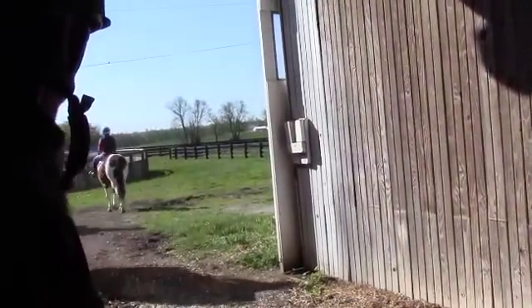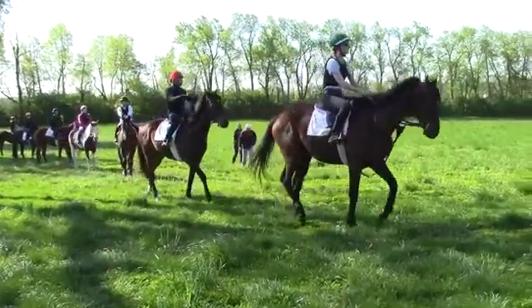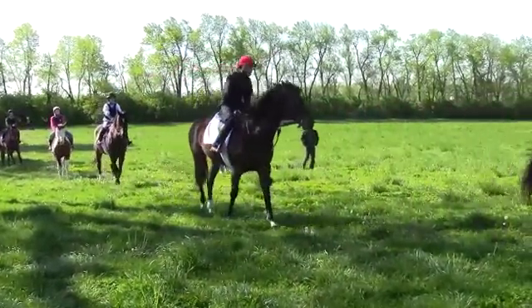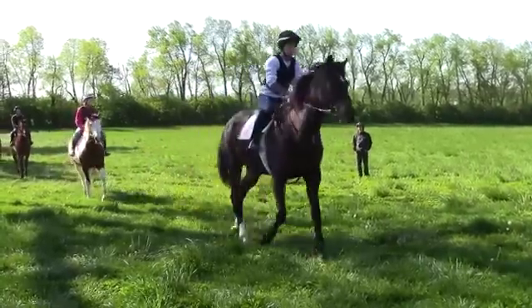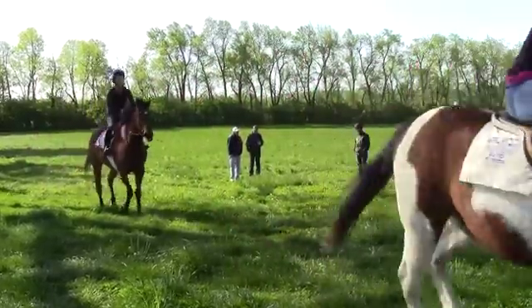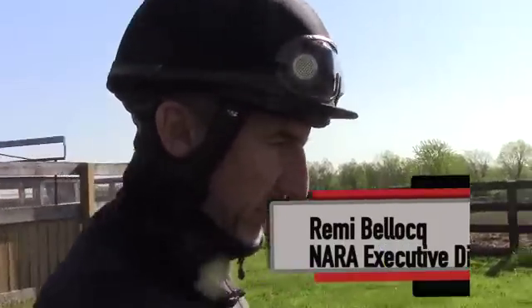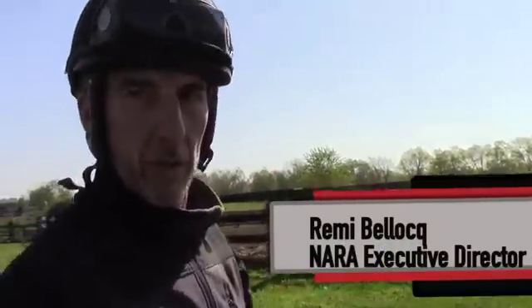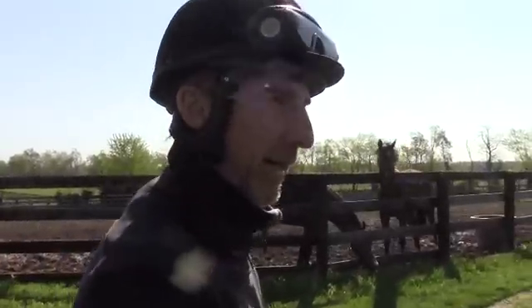We're getting close to the end of the semester. We've got them now where pretty much everybody is, touch wood, staying on and being able to gallop a full figure eight out into the big field. We've got them to where when they do get in a little bit of trouble they now know how to do the oh shit circle as well, and trying to get them to where they don't rely on that so much anymore.